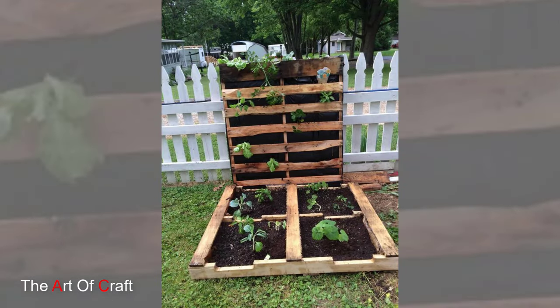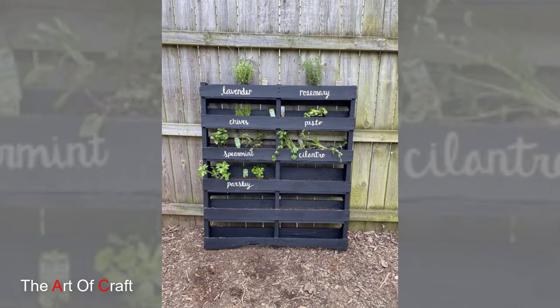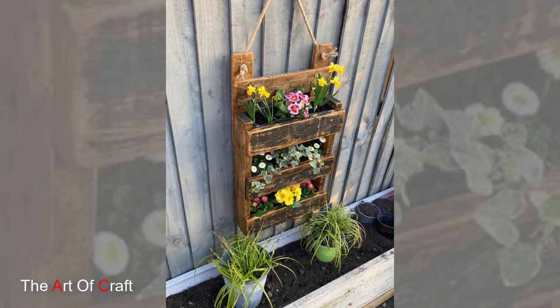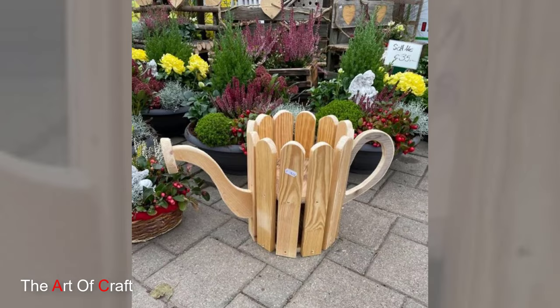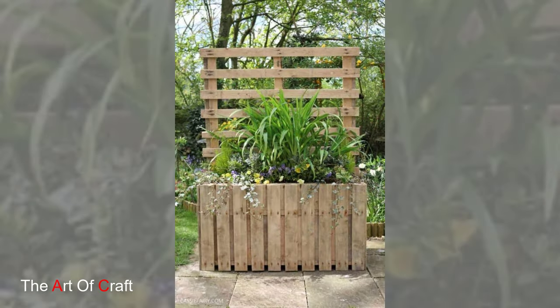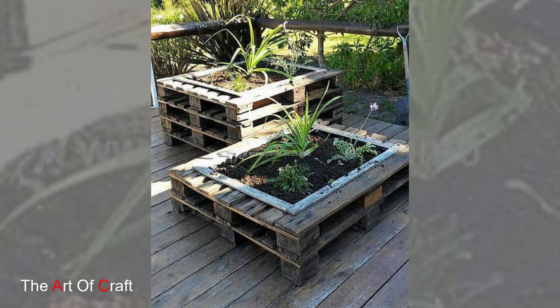2. Pallet Herb Garden. Create a dedicated herb garden using wooden pallets. Place the pallets horizontally and fill each compartment with soil and your favorite herbs such as basil, rosemary, and mint. Hang the herb pallets on a sunny wall or fence for easy access to fresh herbs for cooking and garnishing.